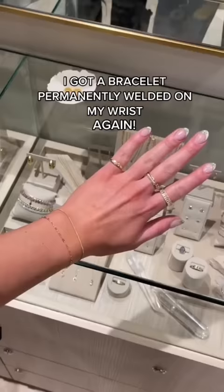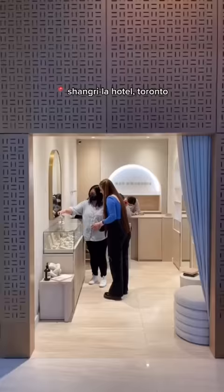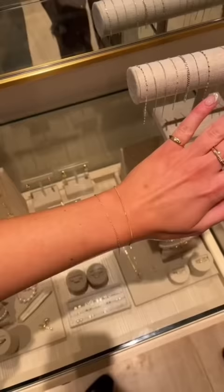I have a bracelet permanently welded on my wrist again — now there's two! Let me show you the process because I know it sounds kind of crazy. We went to the Spark Studio at Leah Alexandra, which is inside the Shangri-La Hotel here in Toronto. I already had a super dainty simple one, so I wanted to pick something that would complement it nicely.